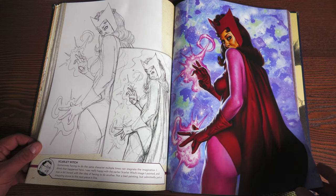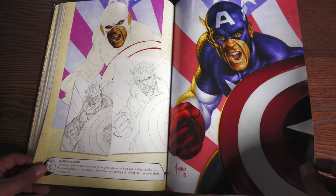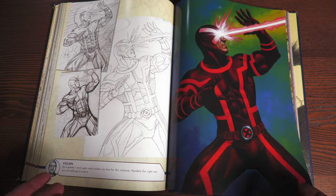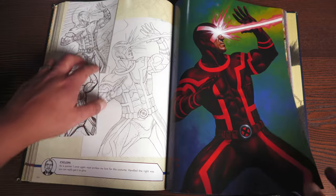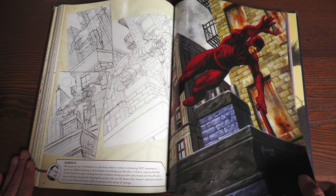I see that side booty there — Scarlet Witch, I see you. Then we have the canvas cards. These are the ones I was wondering about. Wow, that's cool. I love the sketches, because sometimes their faces or the way their bodies are laid out look a little different. Cyclops is getting a lot of love in this.